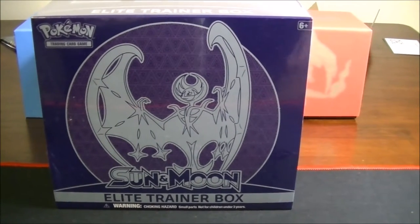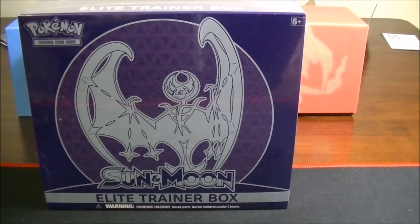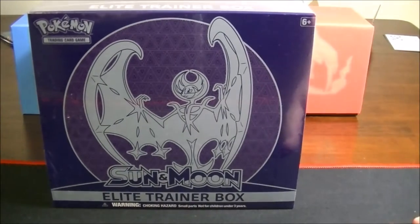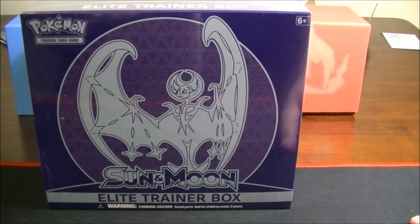Hello everyone and welcome back to Dougie305's Pokemon channel. This is Dougie305. Today I have the other Sun and Moon Elite Trainer box — this is the Lunala one.